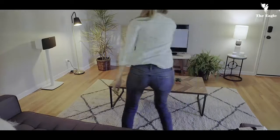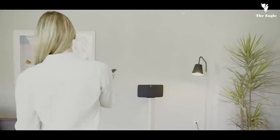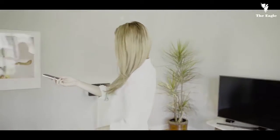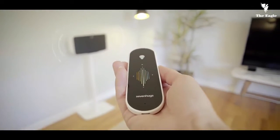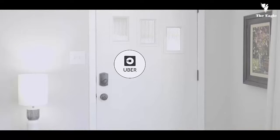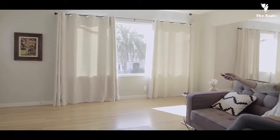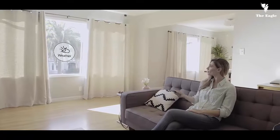SmartRemote gives you the ability to control any device via Wi-Fi, Bluetooth or infrared. Simply point at the device you want to control and SmartRemote's screen adapts instantly, like magic. We have also integrated your favorite services. You can point at your door to order an Uber, or at your window to check the weather. The possibilities are endless.